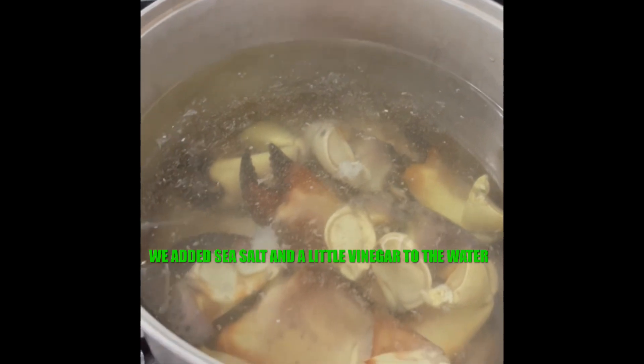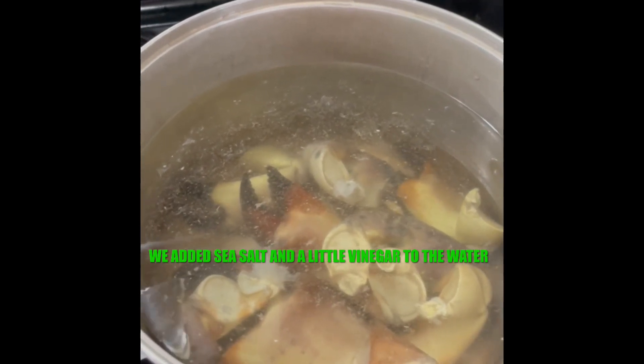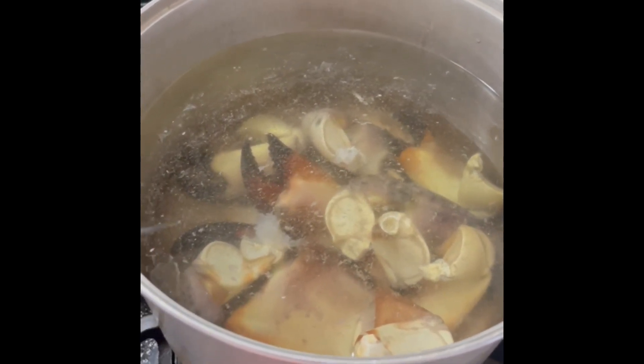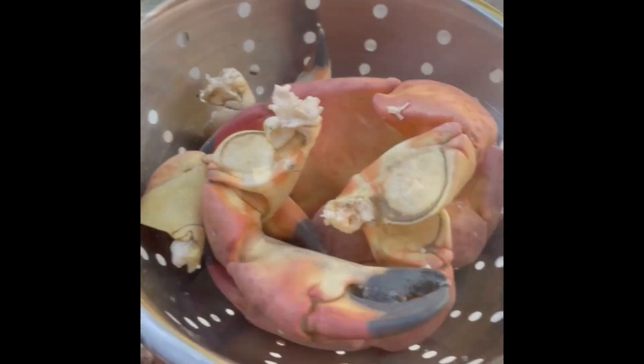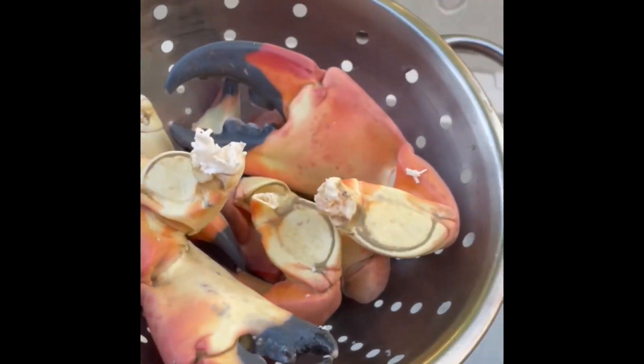We just got home — these are super fresh. We're going to boil them for about 10 to 12 minutes, or until the water starts foaming, then pull them out and put them directly in ice. Some people eat them hot; we prefer them cold. The water started foaming inside the pot so we took them out and now they're going straight into ice. Ice them up real good. After they cool down you can eat them, or you can freeze them until you have more.